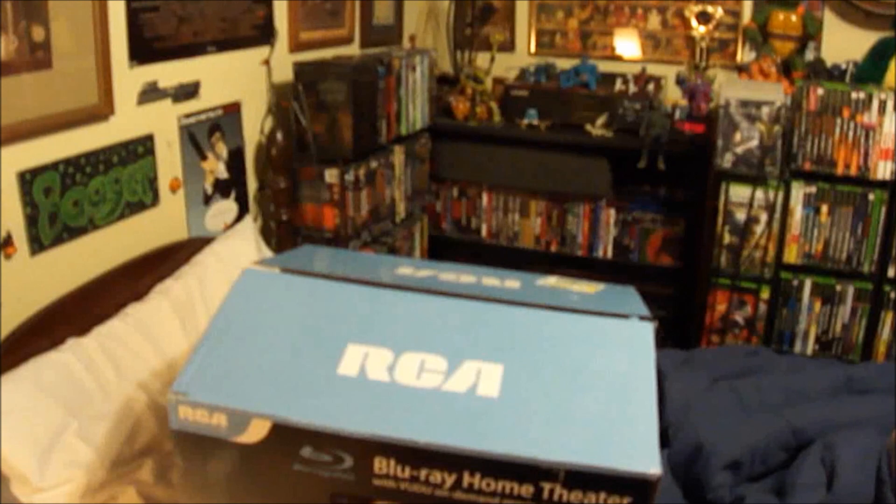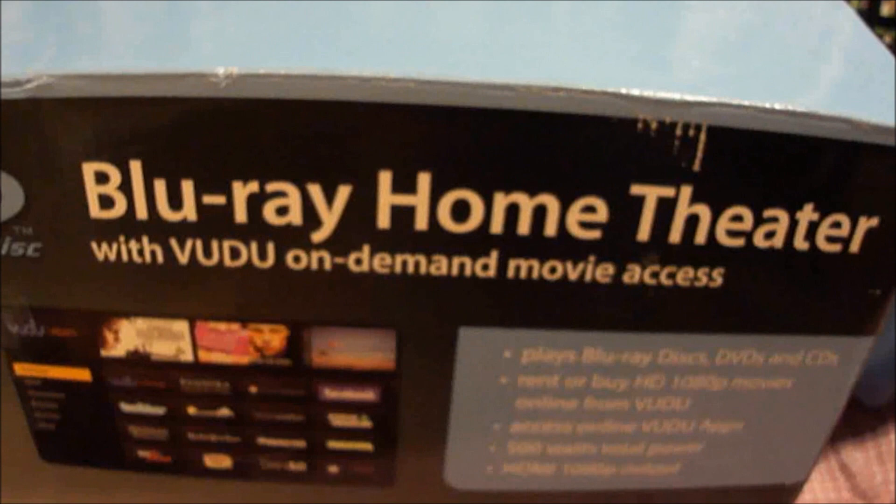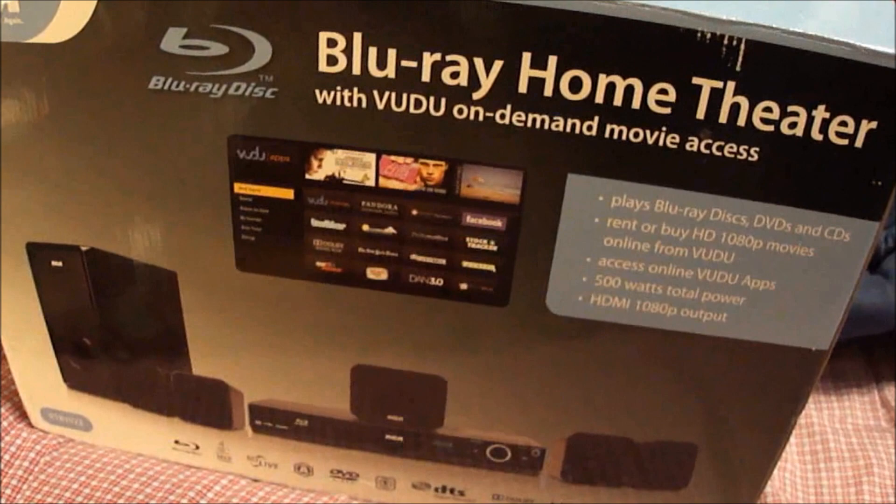I don't have Blu-ray in here, but I have some Blu-ray movies and I like how it upscales DVDs and makes them look better. I can always put my PS3 in here, but I don't want to. I want my own Blu-ray player, so I got me one. I got the RCA Blu-ray home theater system with VUDU on-demand movie access, which I really don't care to use. I just want the Blu-ray player and all the speakers.